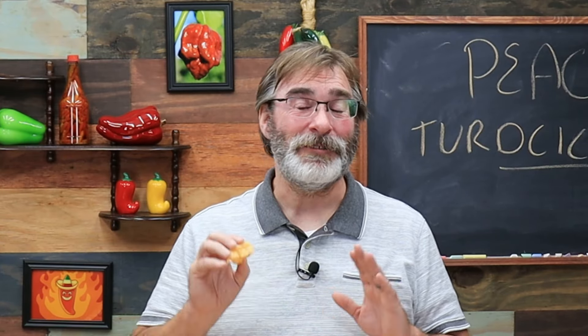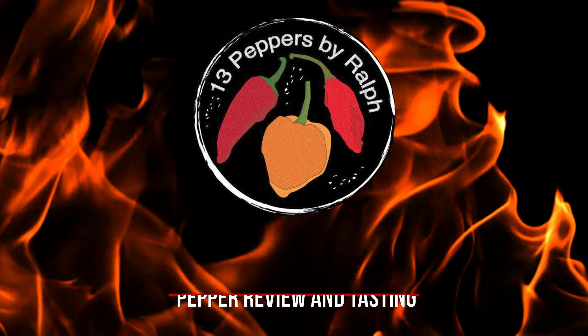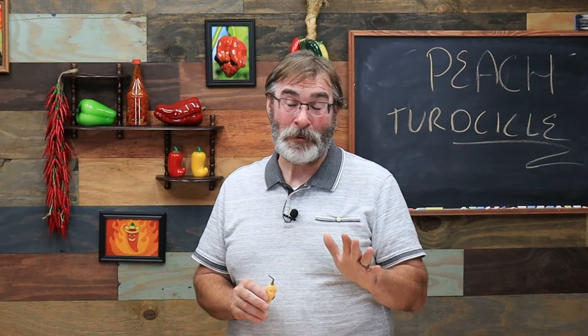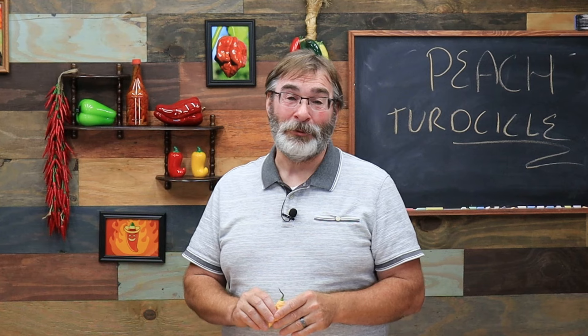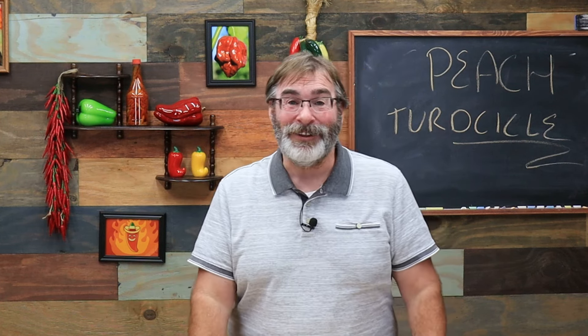This is Ralph with 13 Peppers. I'm not trying to be funny here, but today we're going to try the peach turd sickle. Regardless of me seeing five decades come and go, I still giggle like a little 12-year-old when I see the term turd sickle. It's not ever going to get any better, and that is the only reason I bought these peppers. I was actually looking for seeds last year at ohiopeppers.com and they had this pepper and seeds, so I bought it on name only.